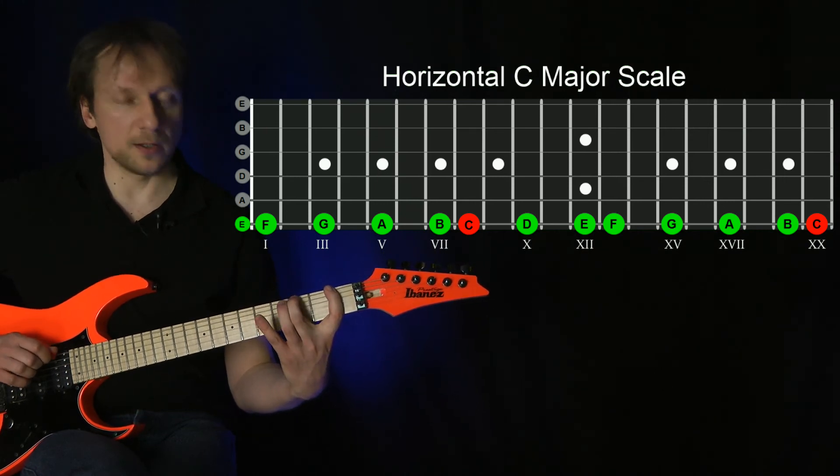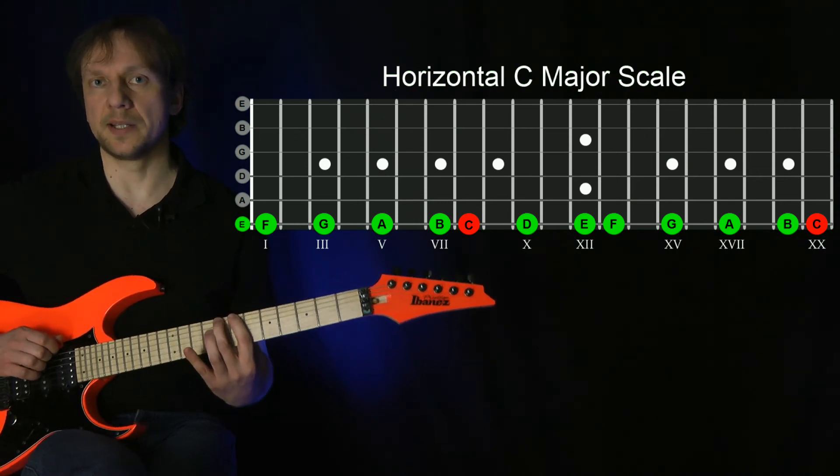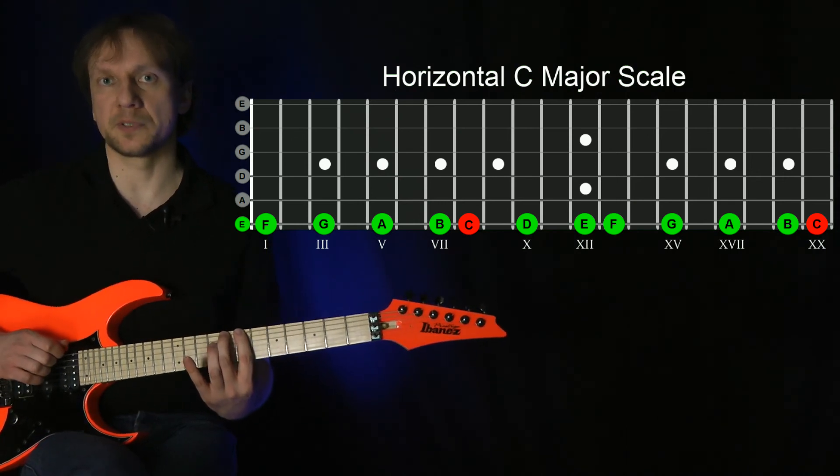And in order to land on the root note C, ascend the scale again until you play the C at the eighth fret with your second finger.